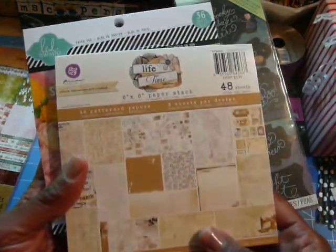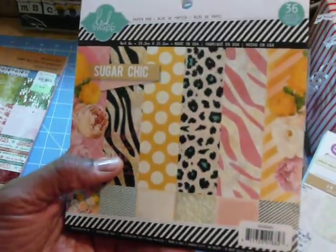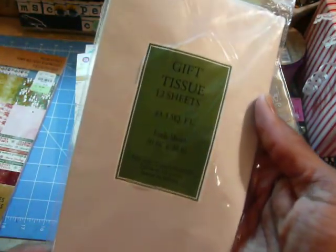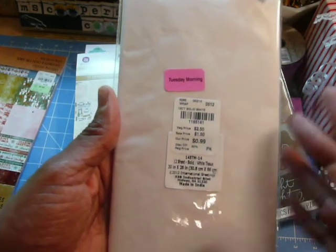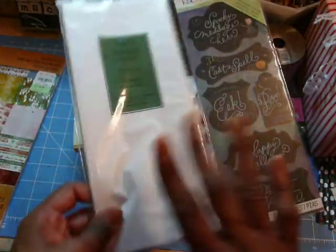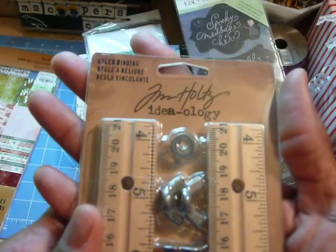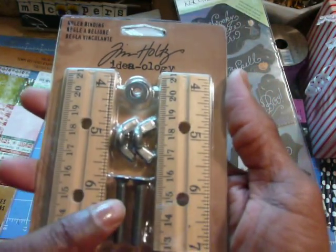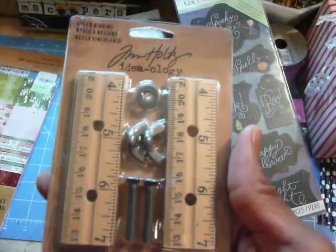The two paper stacks I picked up at Hobby Lobby were the Prima Lifetime and the Heidi Swap Sugar Chic. I had this in 12x12, but this was in 6x6 — and their paper pads were 50% off. From Tuesday Morning, here's some tissue paper — it was regularly 99 cents and I got it for 59 cents with the color-coded discount labels. I also picked up the Tim Holtz ruler binding, which is new. It has two rulers with holes for screws, wing things, and washers. I'm curious to see how he used those on projects since I have lots of cigar boxes.